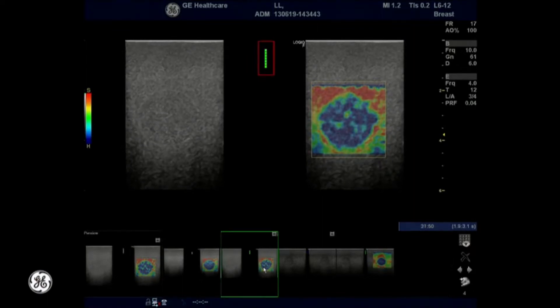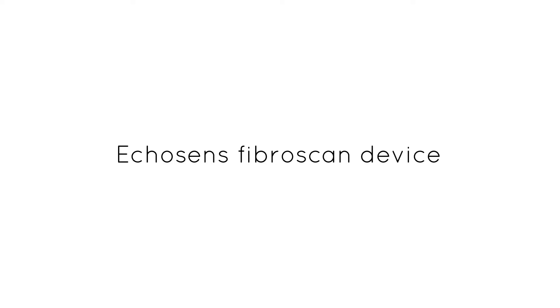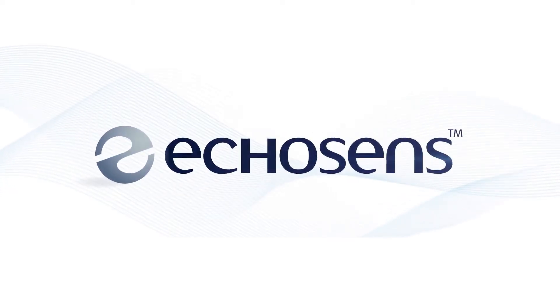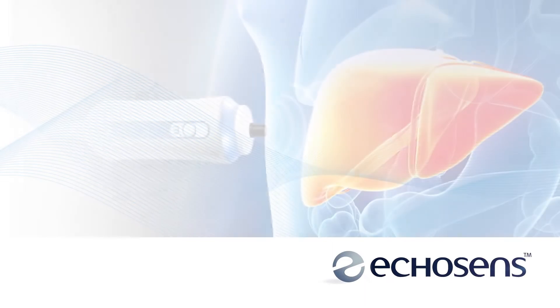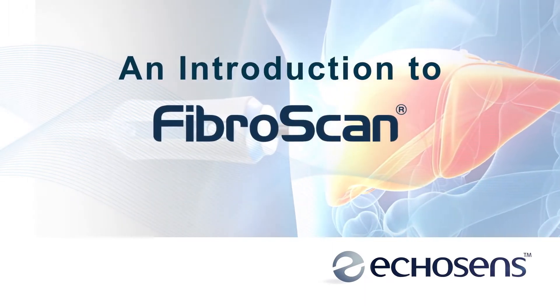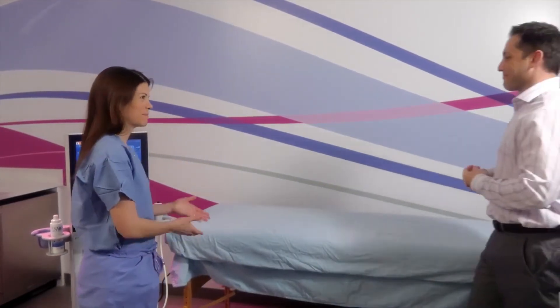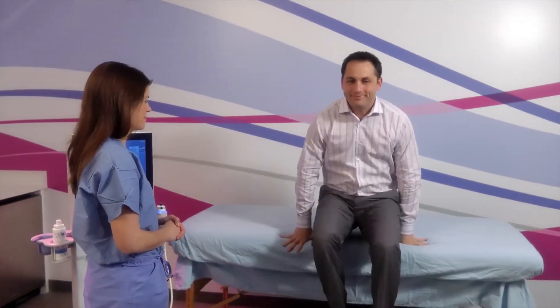Now let's look into the Echosense Fibroscan device. Fibroscan is the word used for the device used to diagnose elastography by the Echosense company. We found a very good explainer video on the Echosense YouTube channel for fibroscan devices — let's have a look at it.